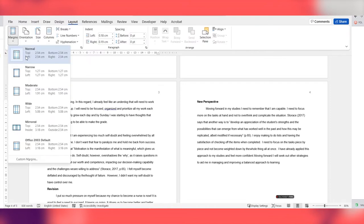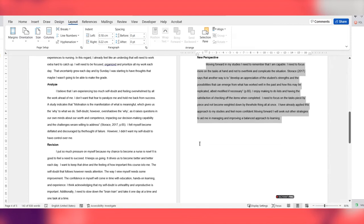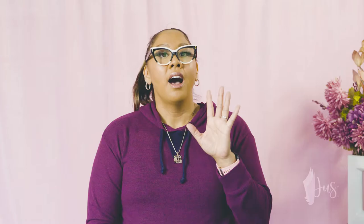You also need to check that your page margins are one inch or 2.5 centimeters on all sides — the top, the bottom, the left, the right — and check that all your paragraphs are indented by half an inch. If you want to know how to create your APA assignment template yourself, stay locked into this video and I'll show you how at the end.